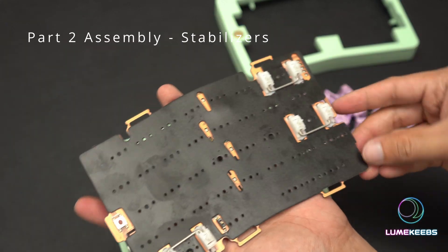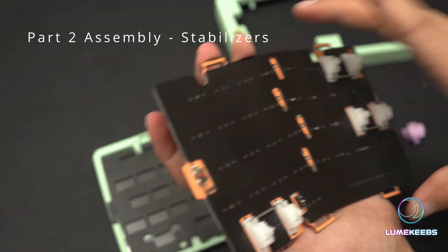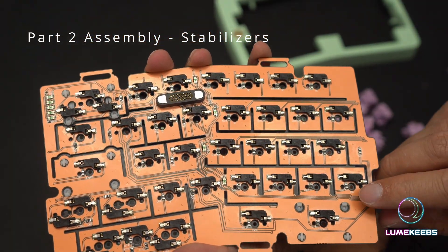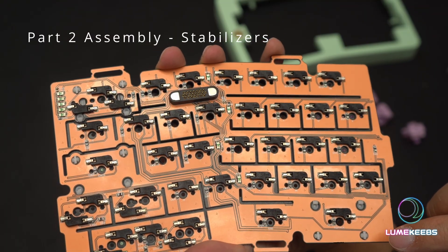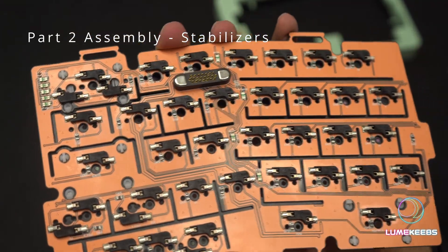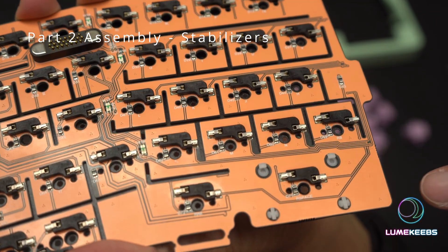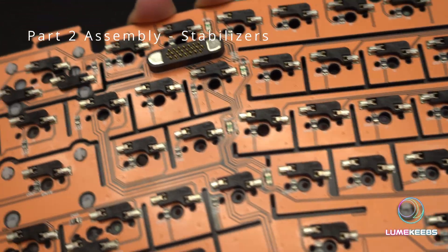The first step is to line up the PE foam with your PCB and put your stabilizers in. When putting stabilizers in, it is important to remember — if you're using a clip-in style — the leg part without the split legs goes into the bigger hole and the split leg goes into the smaller hole. If you do it backwards, it won't work and will keep popping out. So make sure: single leg in the big hole, double leg in the small hole. Once done correctly, it should pop in very easily.